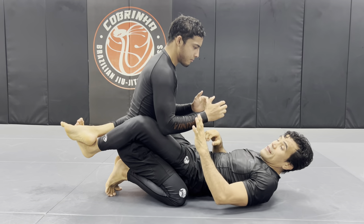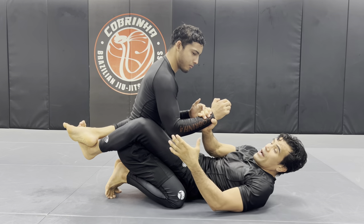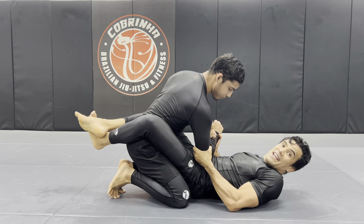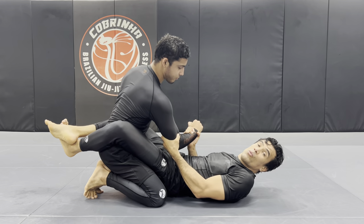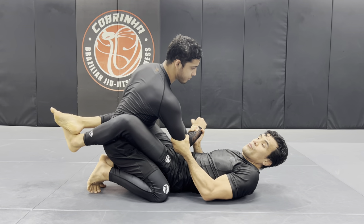Also, we can do the scissors whip by doing this — I go one, two, one. He's going to try to posture up exactly the same. So when he postures up, what I like to do — get posture up a little more, tall.